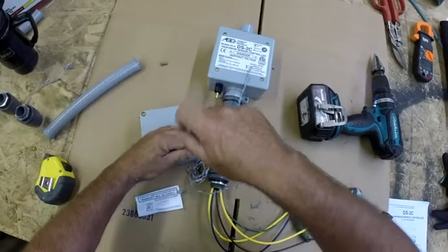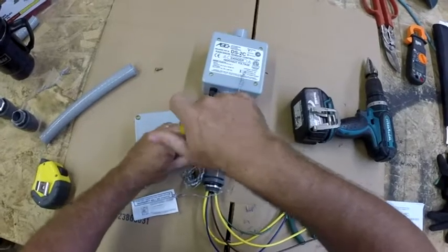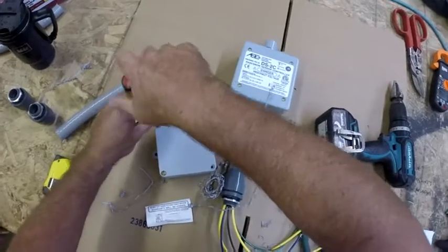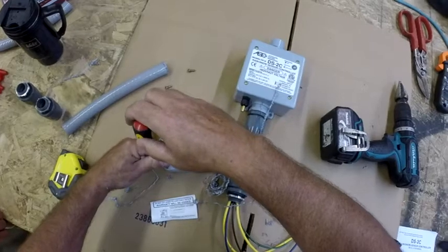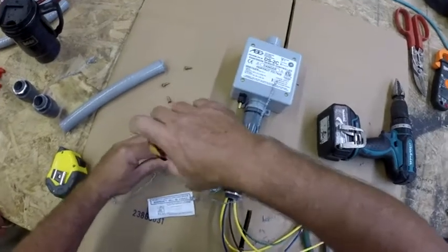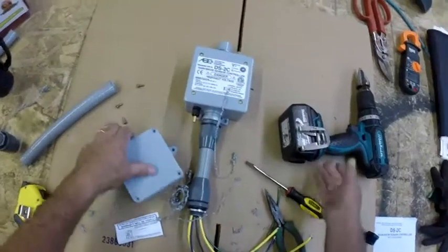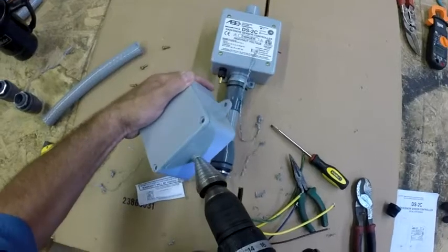Some of the other boxes found at the big box stores — the orange store, the blue store — the covers warp out in direct sunlight and let water in. Use a good quality junction box. Avoid the metal ones with foam gaskets, because those gaskets sometimes wear out or don't stay sealed well. The Scepter boxes are preferred.